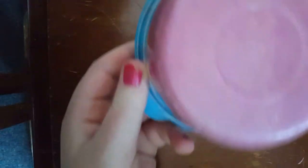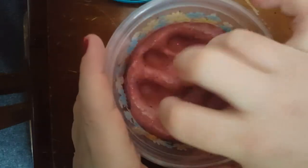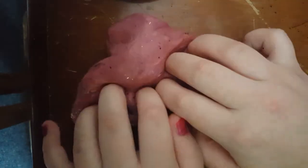Next is this maroon glitter slime, and I think it's supposed to be butter too. Yeah, it's definitely butter. It doesn't really stretch well — I mean it stretches, but it's really just kind of gross.